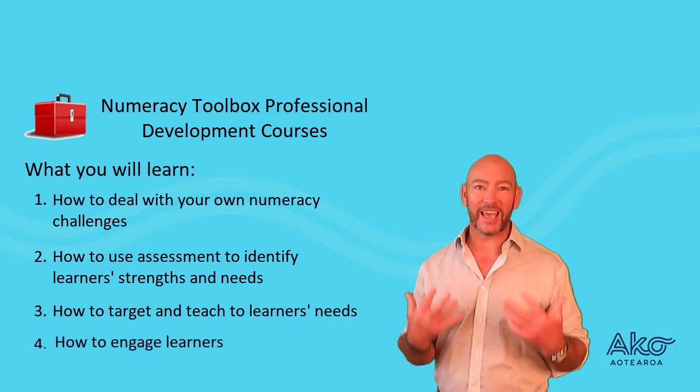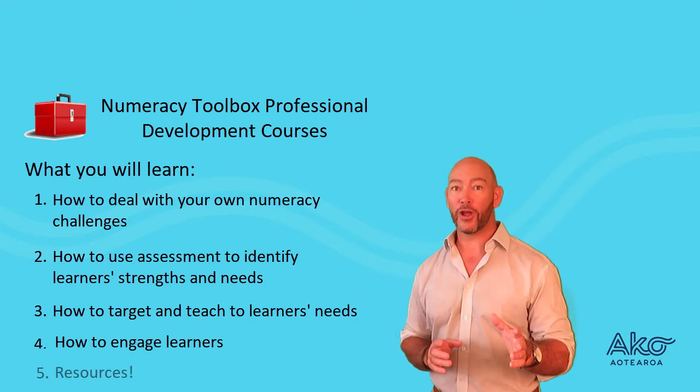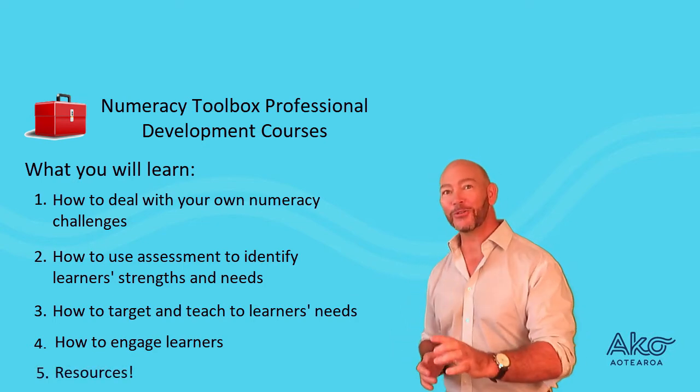Four, how to get learners engaged and how to make sure it's effective and fun. And finally, where all the good resources are and how to use them.